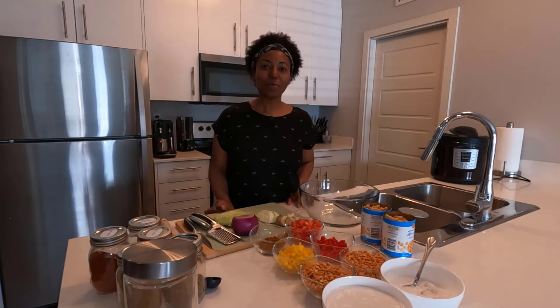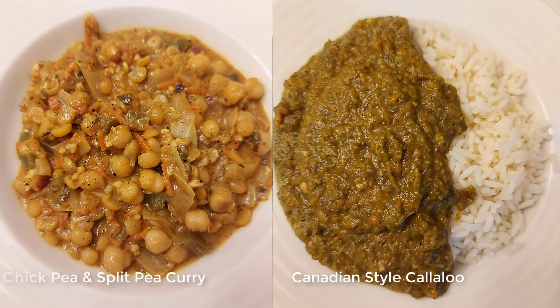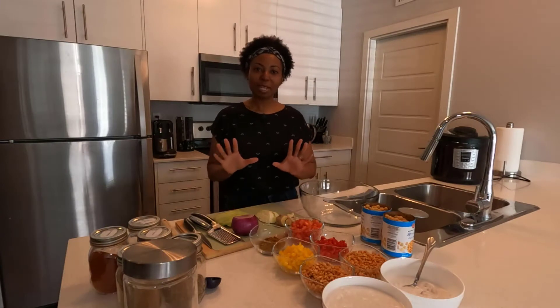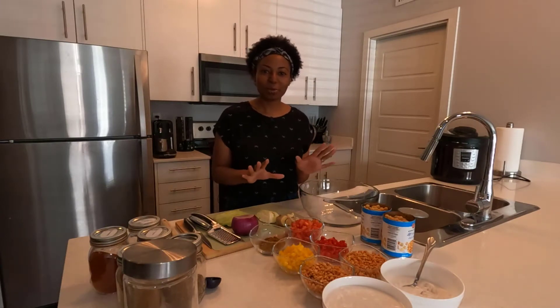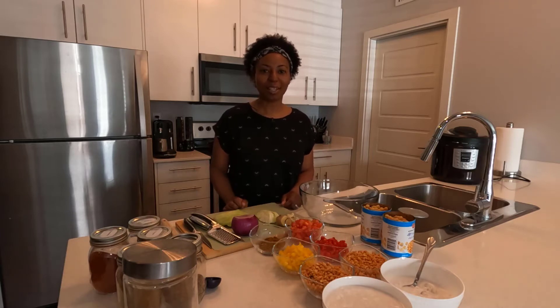Hi and a very warm welcome back to the kitchen. Today we're going to make the classic Trini meal — a split pea and chickpea curry and a callaloo. We're going to make them separately in this video. I'll talk about the split pea and chickpea curry first, and then we're going to make the callaloo and the chickpeas together.